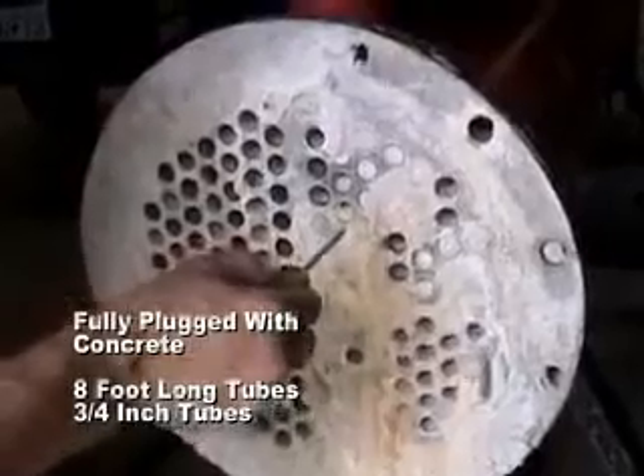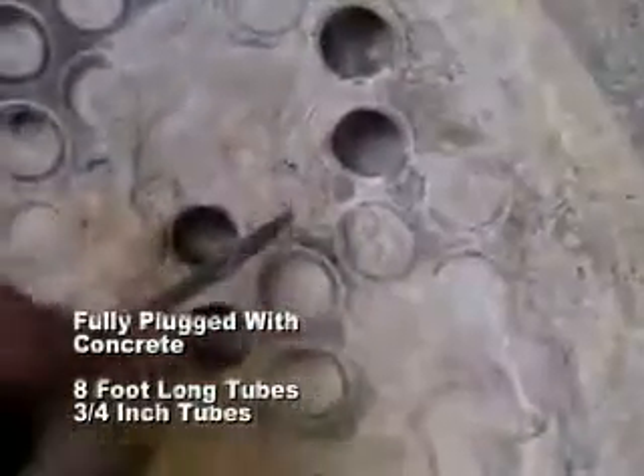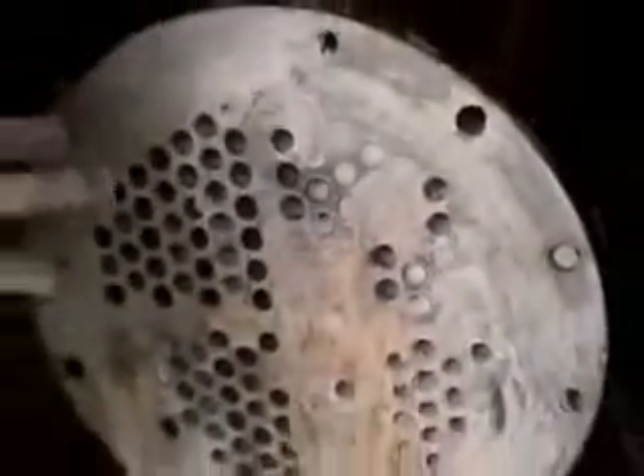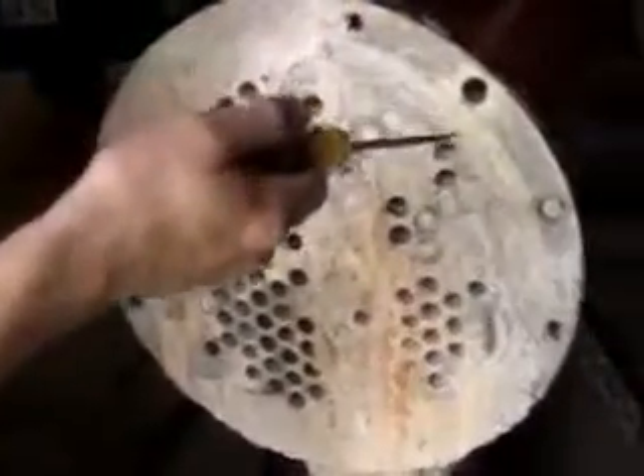This is the concrete that we've filled these tubes. These tubes are fully plugged with concrete the full length. They're eight foot long tubes, three quarter inch diameter. This is the concrete — it's been curing for about two and a half months. The way we put the concrete in the tubes is to ensure there's no air pockets. We fill the tubes with a baker's bag to squeeze the concrete into the tubes.